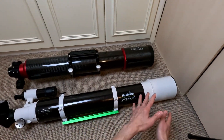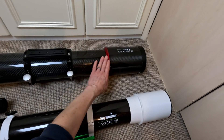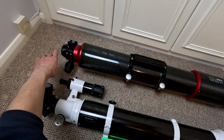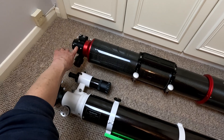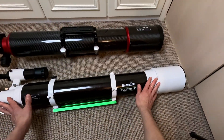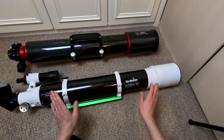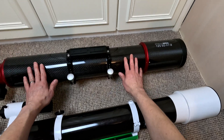Not all of that money is the lens. As you can see, the Stellamyra has a carbon fibre tube, a retractable dew shield, and a fancier dual-speed CNC machined focuser with a rotator on it. The Skywatcher is all rolled and cast metal, made more to a price point. So is it possible to make this one perform anywhere near as well as that one?